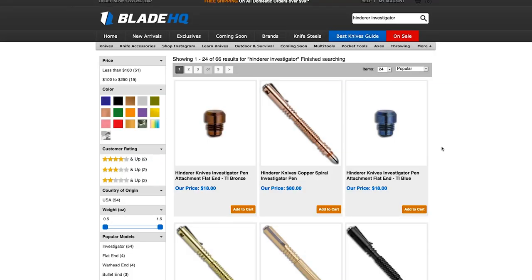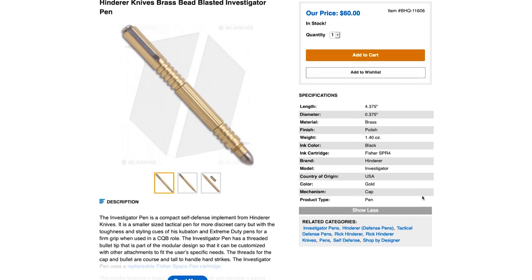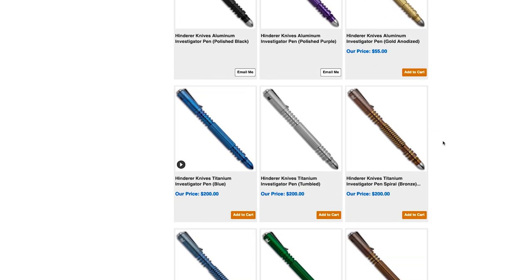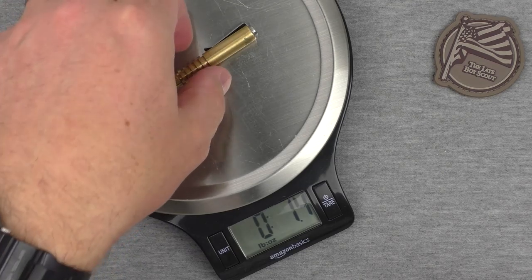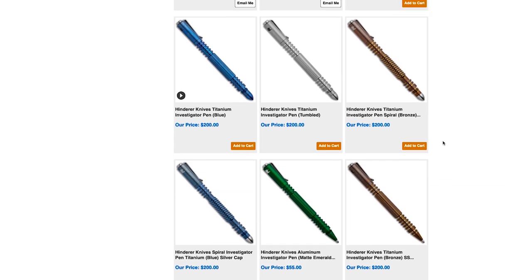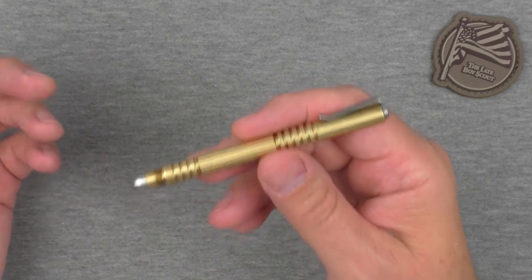It is very collectible. When I bought it, it was somewhere around 55 bucks — I think it's about 60 now for the solid brass. There is an aluminum one that's just below this in cost, about 55 now for the aluminum, and you can get that in several different colors, all anodized. It's obviously much lighter than the solid brass. On the Amazon basic scale, the brass Investigator pen weighs 1.4 ounces; the aluminum version I believe is in the 0.7 ounce range. Blade HQ carries them. They also have solid steel, and I think possibly titanium — you can get them on the Hinderer website in a whole bunch of variations. So very collectible if you're into that.